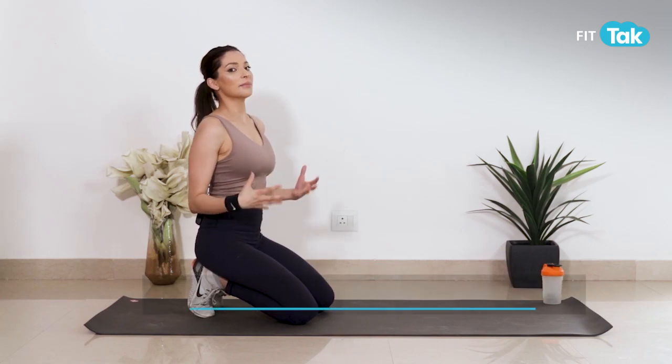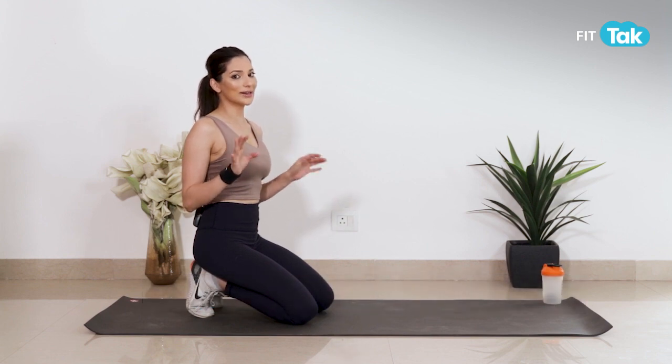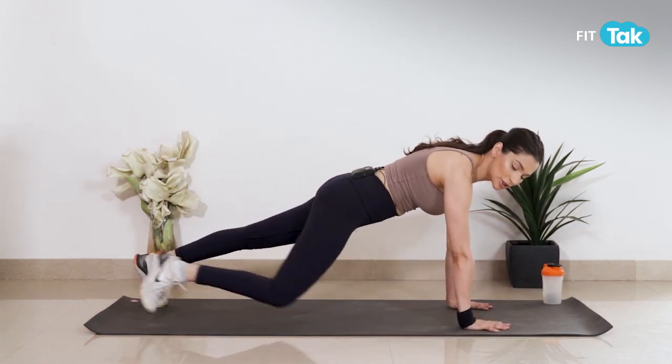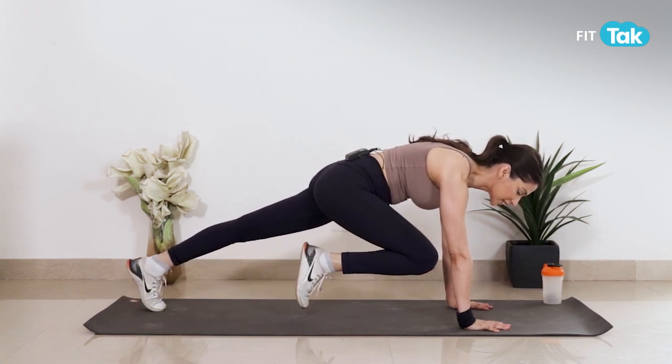Sabse pahle exercise hai mountain climbers. Bhoat hi aram se aapko isko karna hai — 10 se 12 repetitions karein aur 3 sets karein. Mountain climbers ke liye hum sabse pahle plank position mein aayenge is tarha se, aur uske baad apne knees ko apne chest ki taraf is tarha se le kar aana hai.